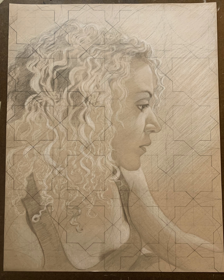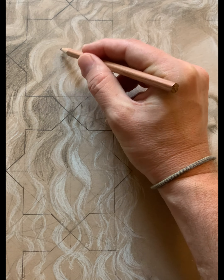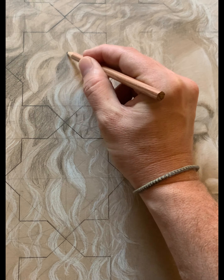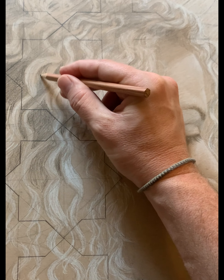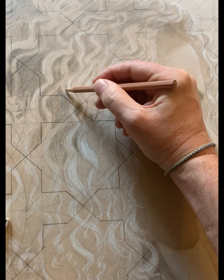You can see that the pattern is almost disappearing completely in the hair now — the hair is outcompeting the pattern and you can't see it anymore. But my plan was to bring it back at a later stage, which I ended up doing.